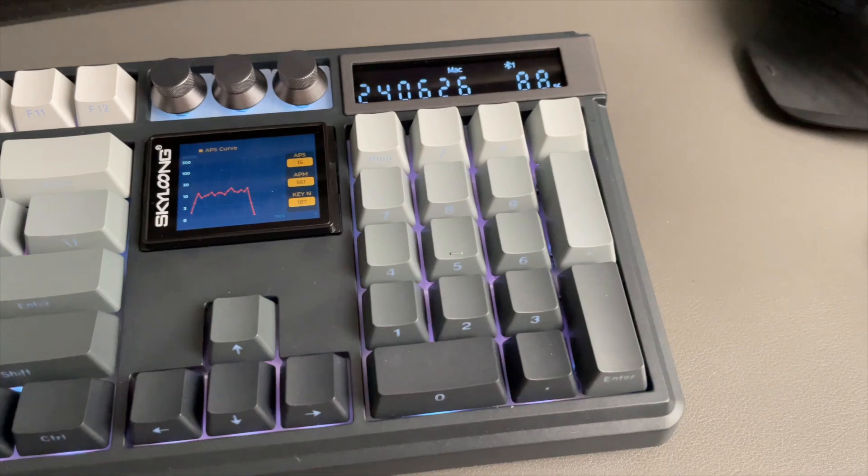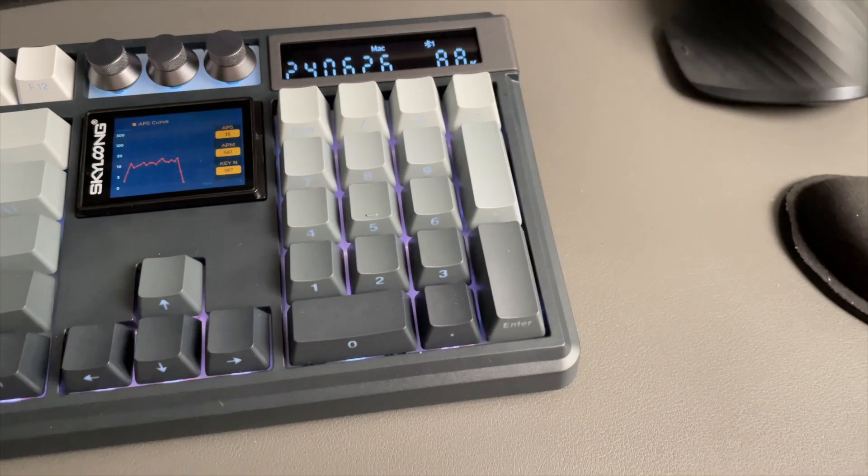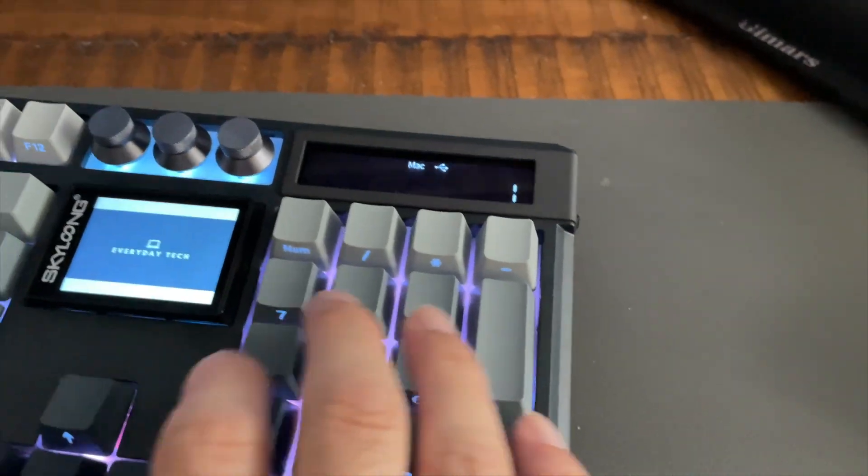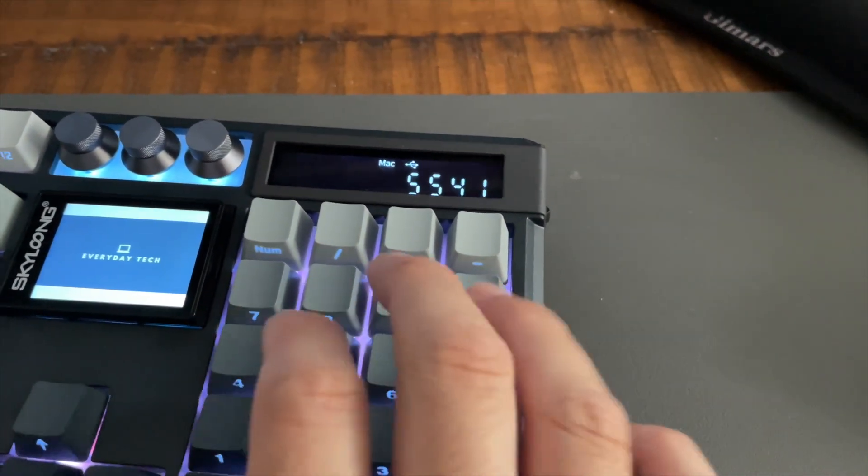We also have the smaller 1.7 inch LCD screen, which gives me information such as the time, the keyboard mode, and the battery life. I really like the simplicity of this screen — it's very readable. On the side of the LCD screen, you have a switch; when you flip it on, it becomes a calculator. Is this useful or a gimmick? For me, it's a gimmick because I still find it faster to pull up the calculator on my computer. Also, the date is set to a China time zone, and I still can't figure out how to change the time zone. There's not too much documentation on this keyboard yet.